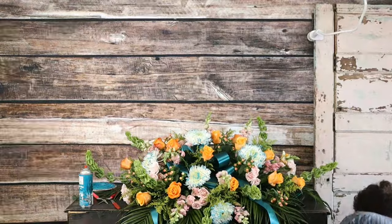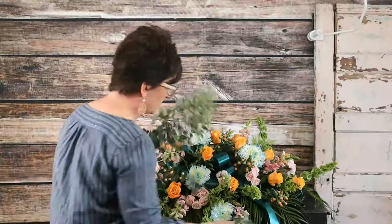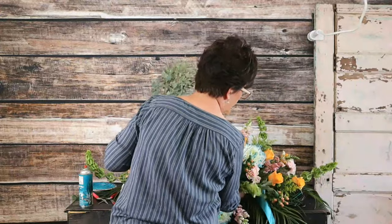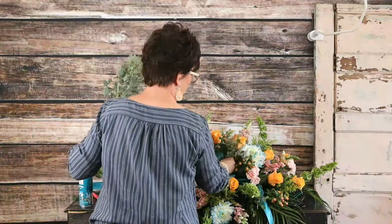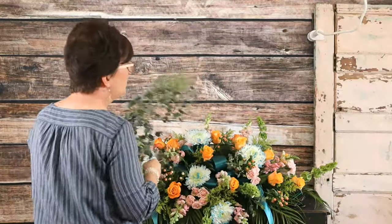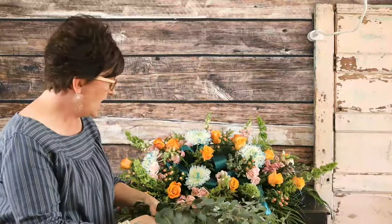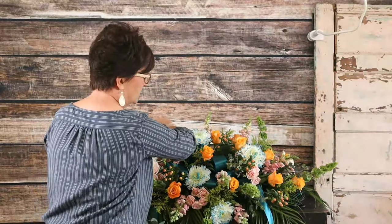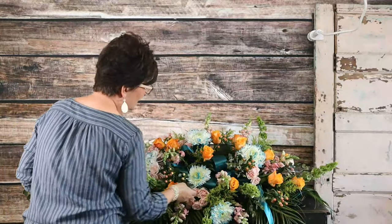Now to finish it off we're going to add a little bit of eucalyptus. We have some gunnii euc and we're just going to take and soften this casket piece with some eucalyptus — break it into smaller pieces and tuck it right in.